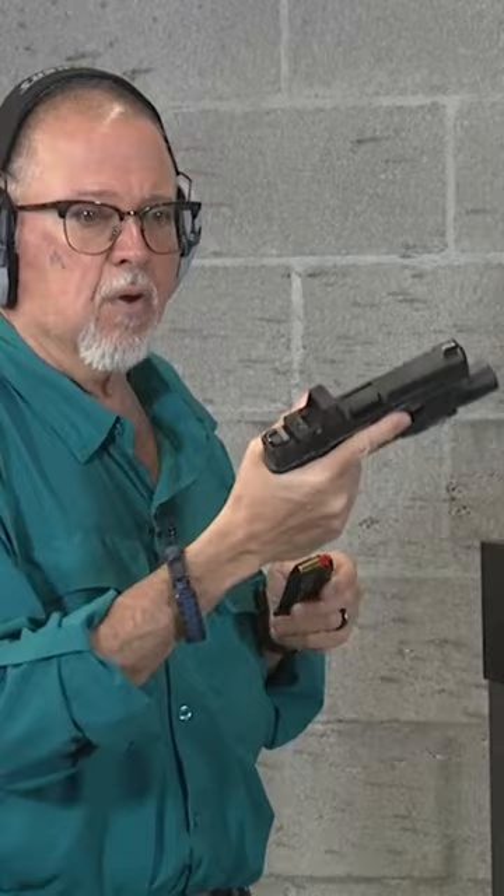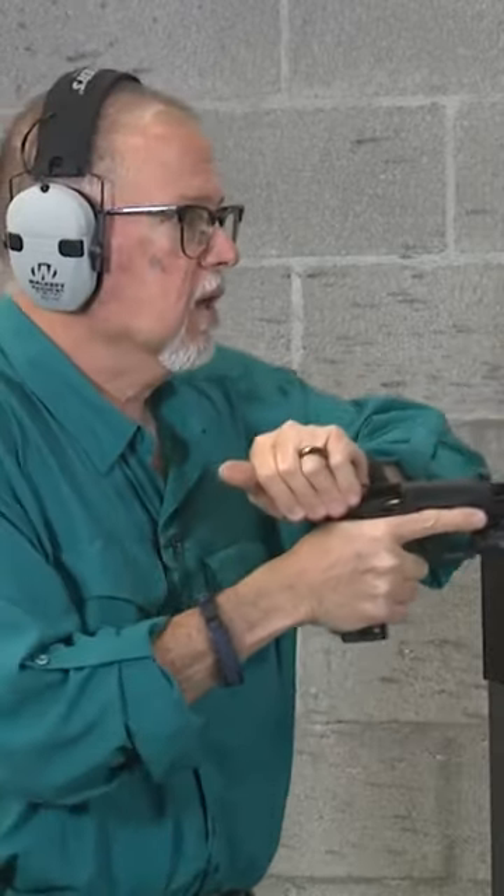I'm going to be using my normal glasses because I'm using a red dot, and when I'm using the Monovision, my dot gets blurry. So let's go ahead and do it.